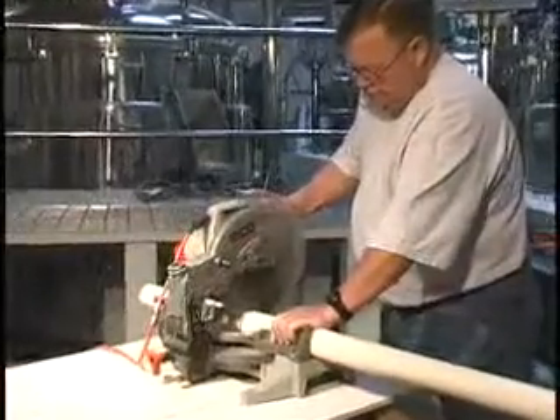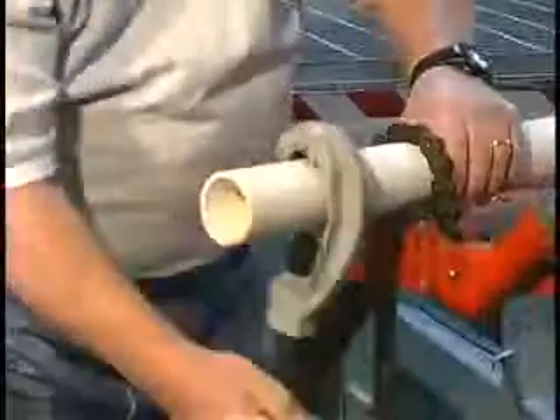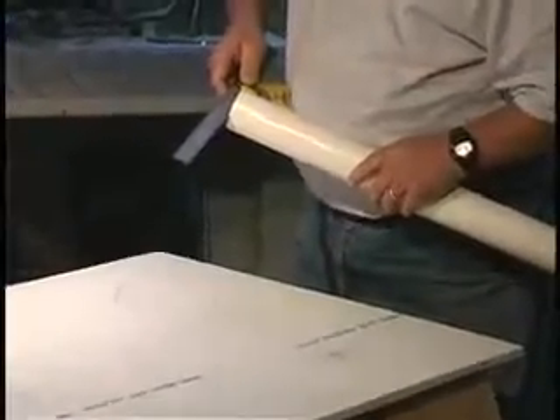Start by cutting the pipe as square as possible using a power saw, miter box saw, or plastic tubing cutter. Check the end of the pipe to make sure it has been cut squarely.